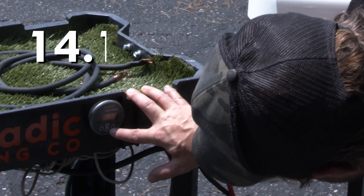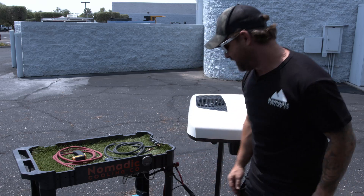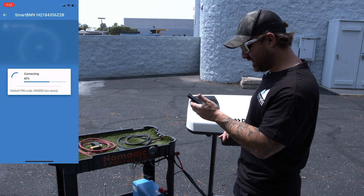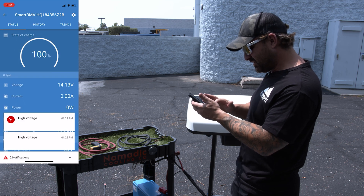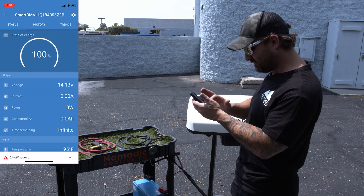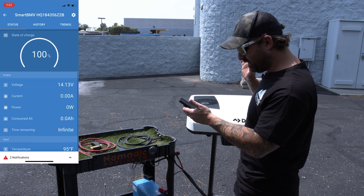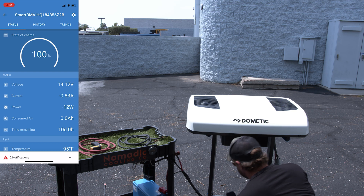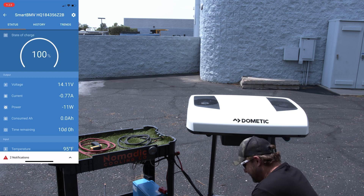I charged this thing to 14.15 volts. I'm going to screen record and get to the Victron app and BMS. We're getting a high voltage alarm — we're at 14.3 volts. Temperature outside right at the connections is 95 degrees. Turning it on now — she's thinking. I'm at less than one amp. It takes just a little bit; we'll hear it spin up. Fans are moving — two amps.